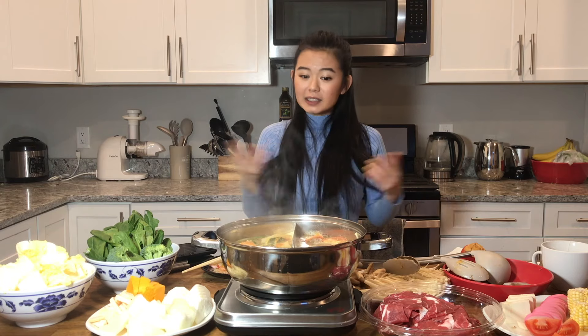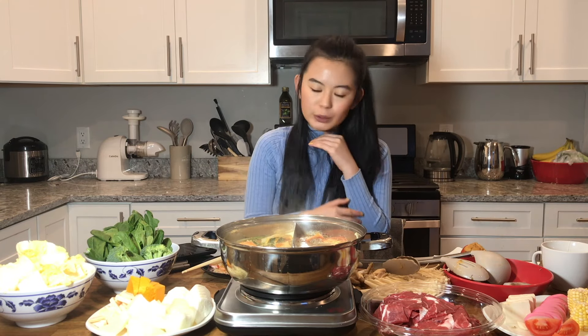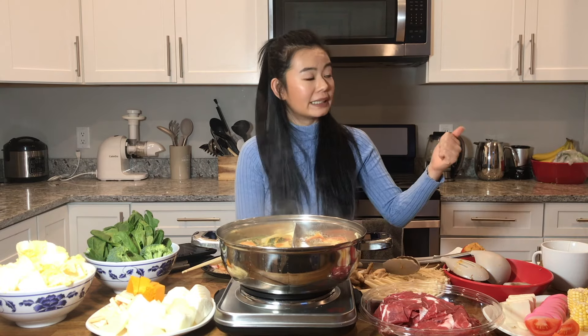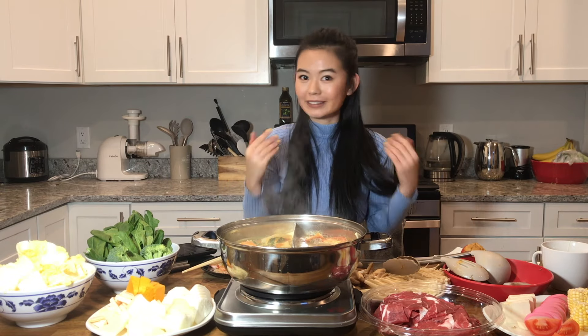I think this is all for today. If you like this kind of video, definitely leave a comment below. I'm going to dive in and enjoy my hot pot and wait for Dan to come back — every time I say we're going to have hot pot, he's just like, woohoo, very happy. So I'm going to enjoy my dinner now, and let's learn some Chinese.